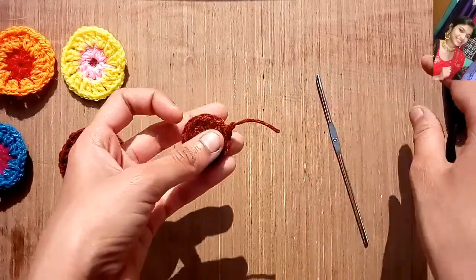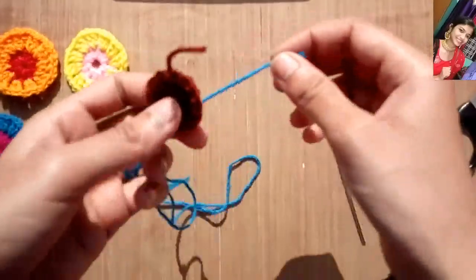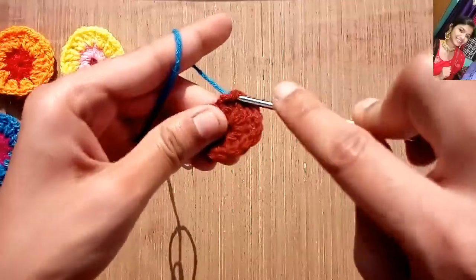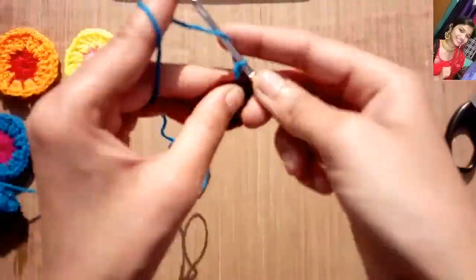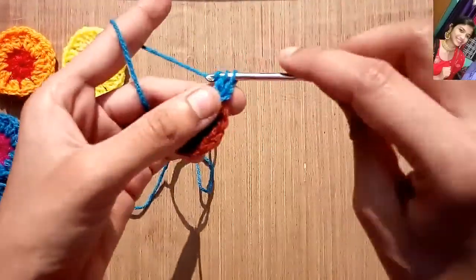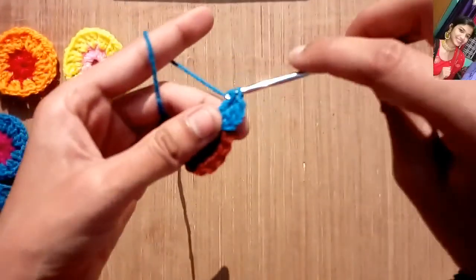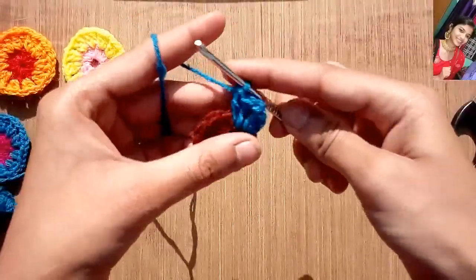Now we will take our second color yarn. By using this blue color yarn, we will be working on our second circle, or we can say on our second row. In the gap of every double crochet of the first circle, we will put two double crochets. Chain two — this will be counted as a double crochet — and then make a double crochet from the same gap. Now chain one, leave one double crochet, and from another gap put two double crochets there.